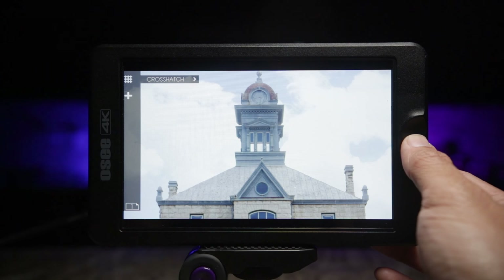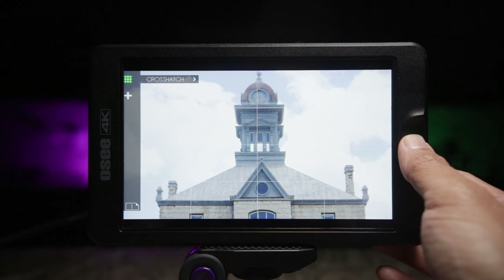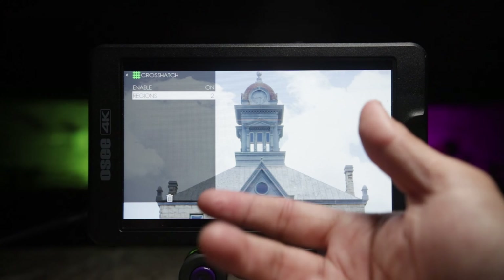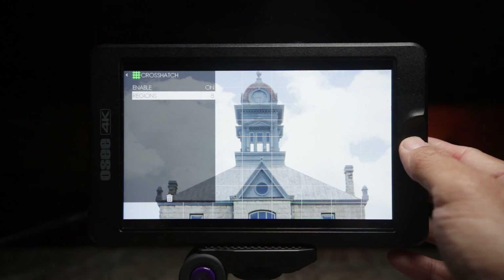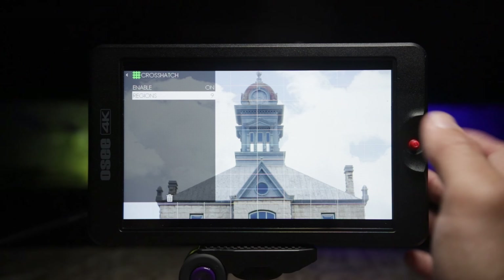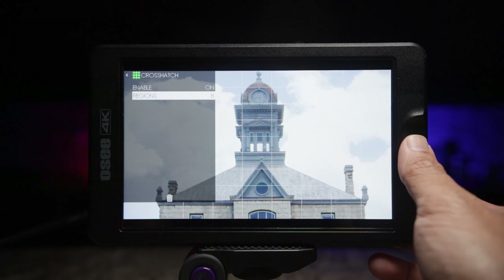The crosshatch tool is like your rule of thirds tool. Enable it and go to regions — change the regions to two and you'll see your usual rule of thirds. You can increase this up to nine if you want, which some people might use for a moving time-lapse or something like that.